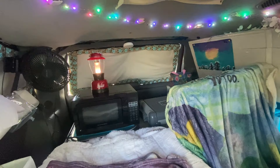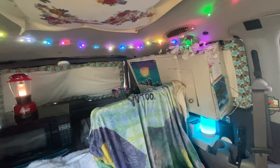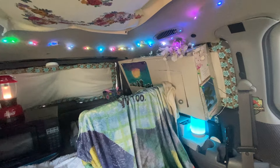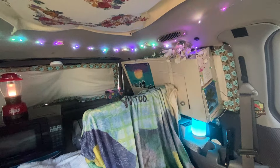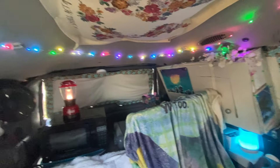Hey everybody, it's Royal Ruby and I got my cabinet done. I promised you guys I would do a video when I have my cabinet finished. It's a cabinet that I made out of cardboard, but it works great and I really like it.